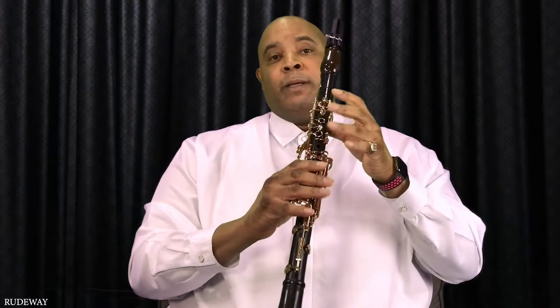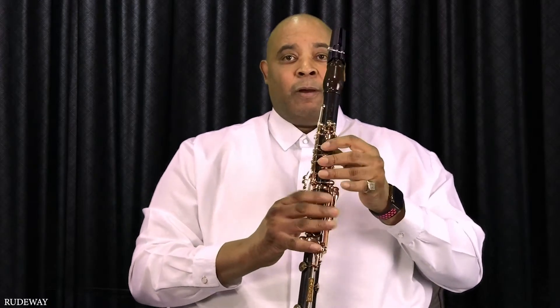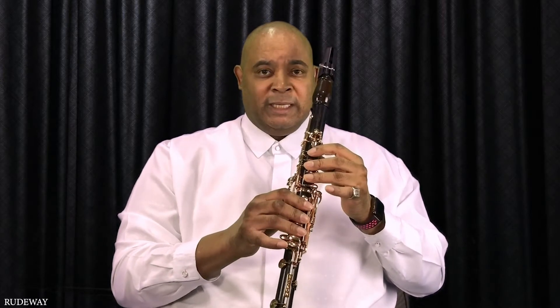We're going to use all our fingers except the pinky finger. We're going to do our C shape and cover all our holes — back, front, and these.